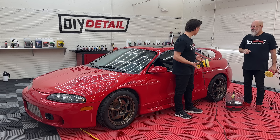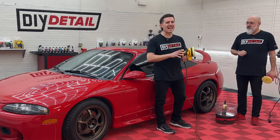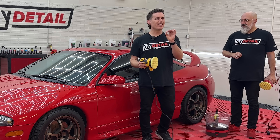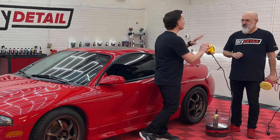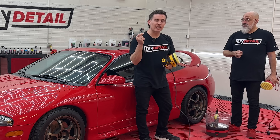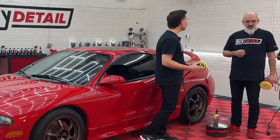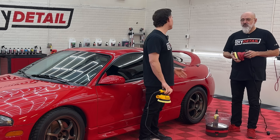Some updates obviously — the wheels look nice — but this is all original paint. We don't want to do anything aggressive. We want to show you that if you have a dual-action sander sitting in your garage at home, you can get very glossy paint. We're not talking about a Riddler, Pebble Beach show car finish. We're talking about a method anybody can learn that will give you shinier paint, ready for a ceramic coating, wax, or sealant. You can polish, and in this video we're going to show you how.